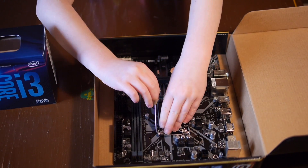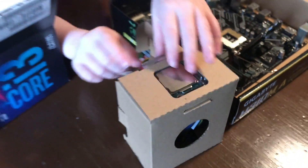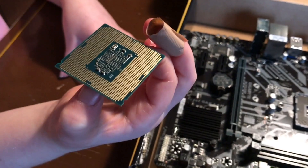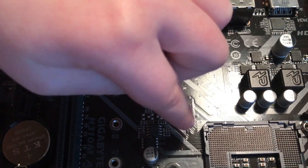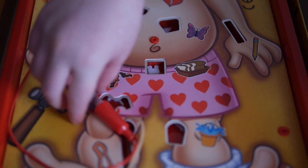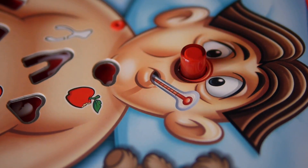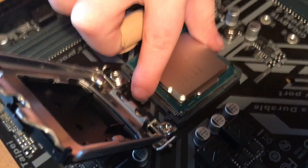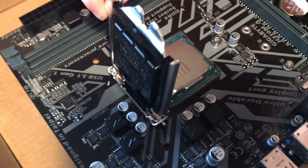Push down on this lever, move it to the side, and lift up to reveal the socket. This is probably the hardest part — putting the CPU into the motherboard. It's important to hold the CPU by the edges; you don't want to touch the pins. See this arrow? Match it with the arrow on the motherboard. This kind of reminds me of the game Operation — you must have a steady hand. Just gently set it in.